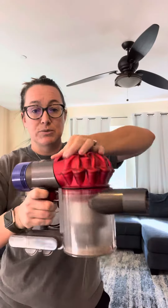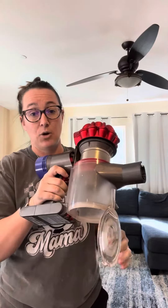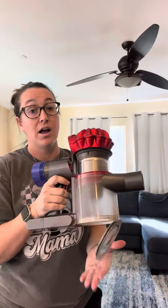It's very easy to dispense when you're done. You would just pull this button right here and it pops up. This opens up and everything would come out into the trash.